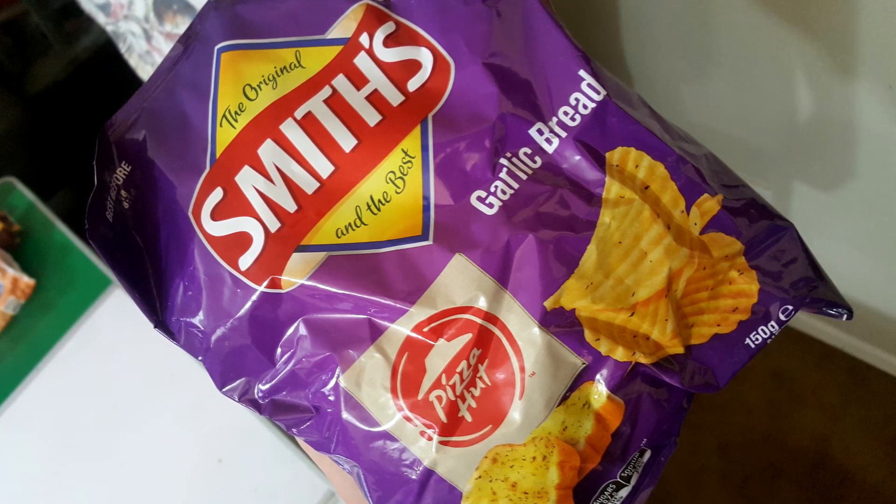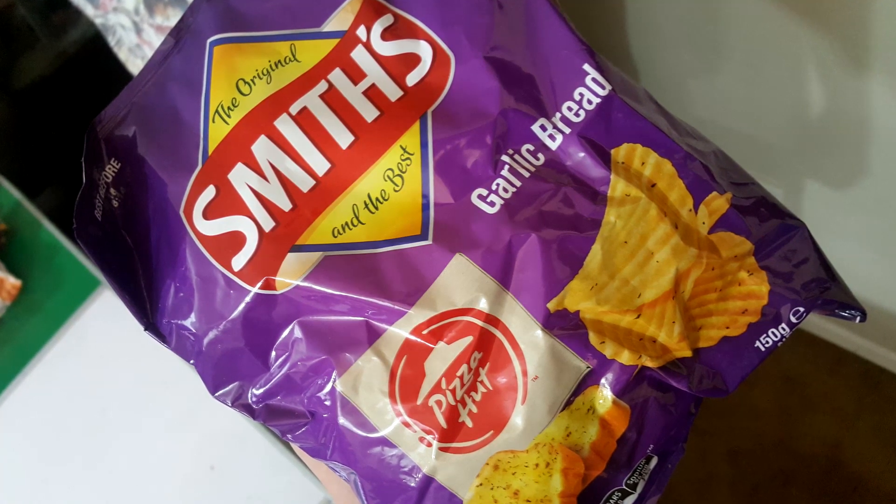This is Smiths, which is a big brand over in Australia. It does not exist here. Looks like Lay's — I've never seen it. We used to have a Smiths. Maybe it is their Lay's. This is a Pizza Hut collaboration — Smiths Pizza Hut garlic bread potato chips.